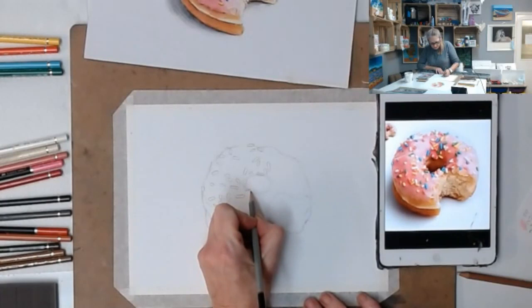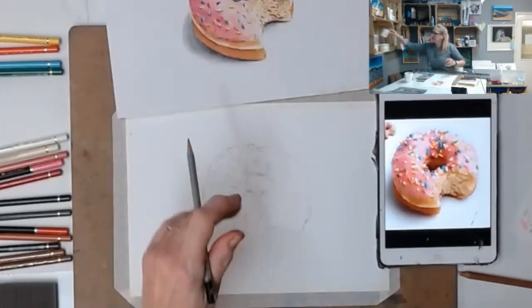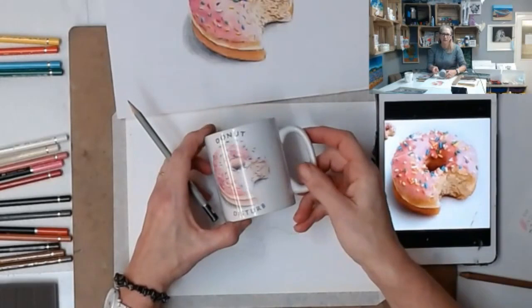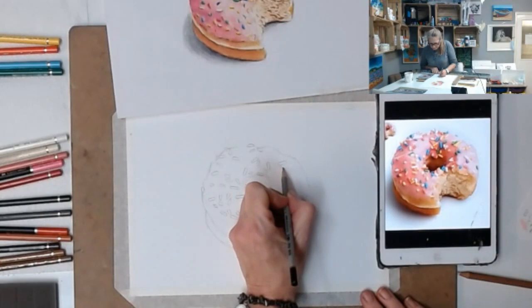I'm going to have some sprinkles coming across the center as well, a couple hanging on the edge. I've recently had my donut printed on a mug - 'Do Not Disturb' for my studio! You can have some crossing over each other as well - have one there and just a little bit showing behind.